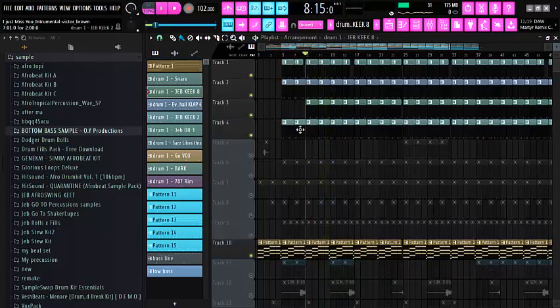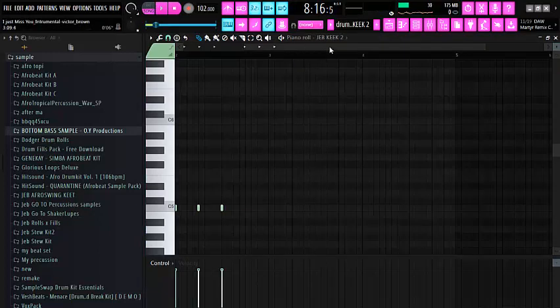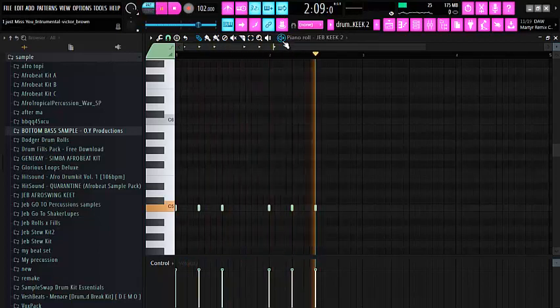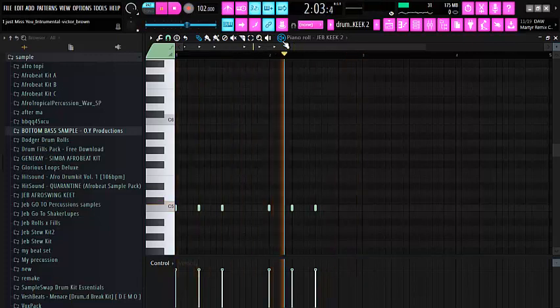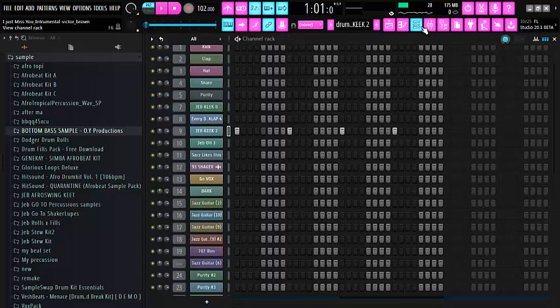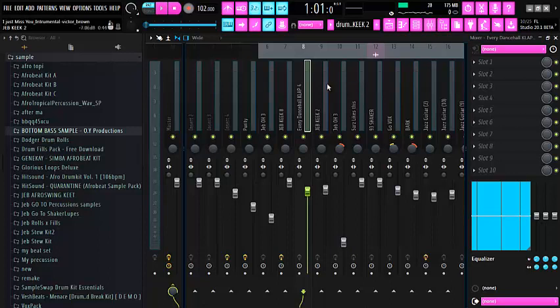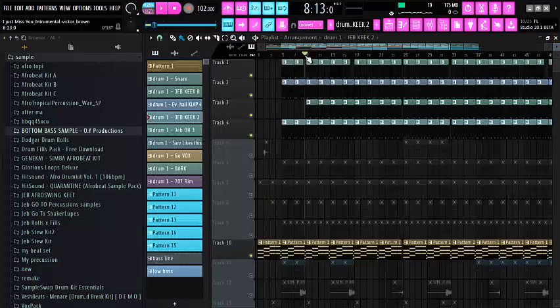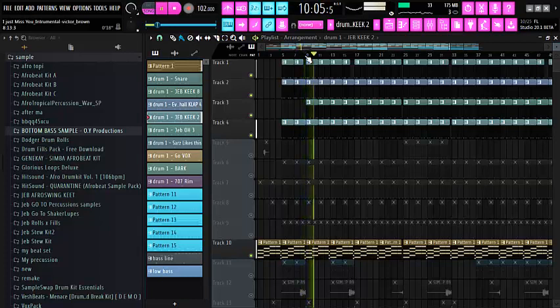The next thing I decided to add was my kick again, because I used two kicks on this and they are both standing in different forms. This kick was a continual kick across the four bars. What I did was just turn down the volume a little bit and set it slightly. You can hear how it sounds with the second kick — the kick wasn't sounding too harsh and it wasn't sounding too low. It was just something that you could feel when you are using your headset.